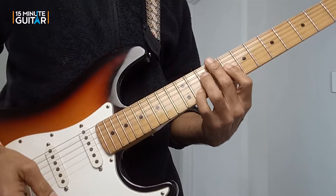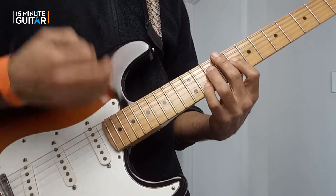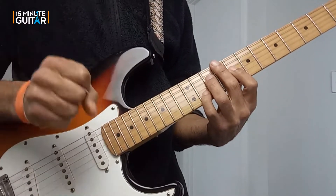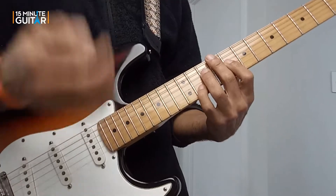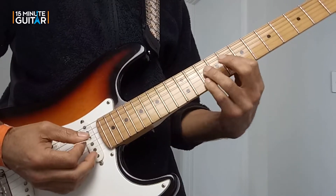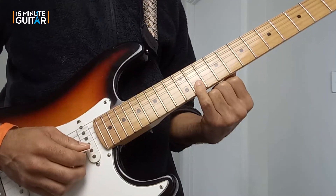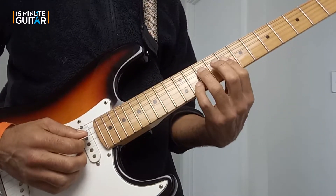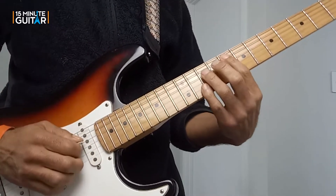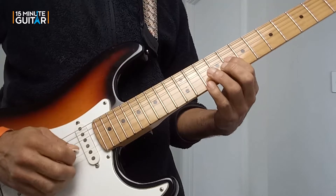Next we move to just a standard F7. This is a very common movement — if you have a sus4 chord in a song, it's very common for that sus4 to then resolve to the same chord, either a major or a minor version of it. So we're going from our F7 sus4 to our F7. All that happens is we move our pinky from 11 down to 10; everything else stays the same. So for the F7, the root is here on the A string at the 8th fret but we're not playing it — I'm playing 10, 8, and 10.